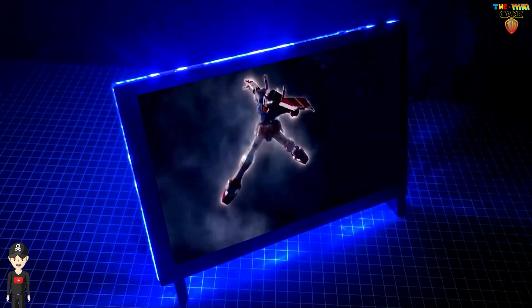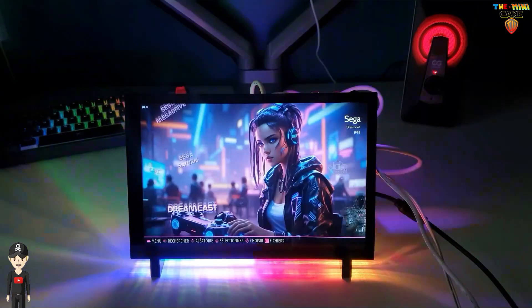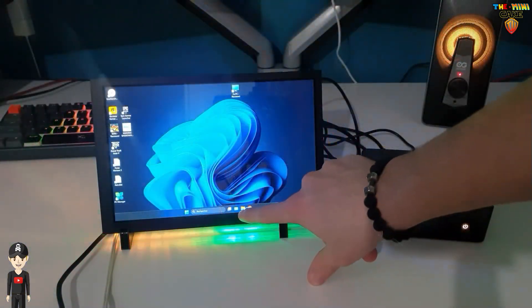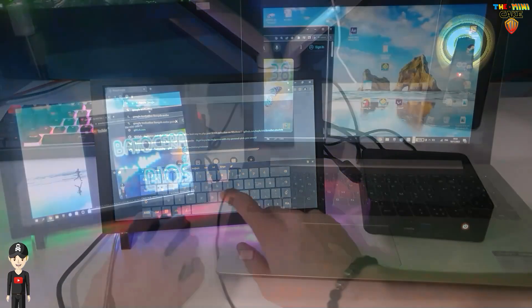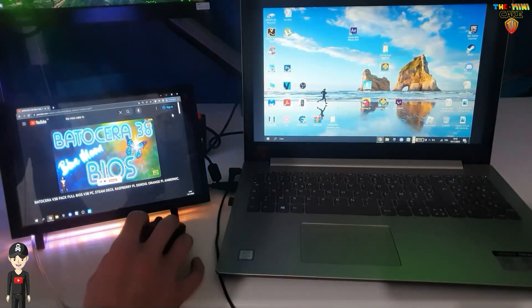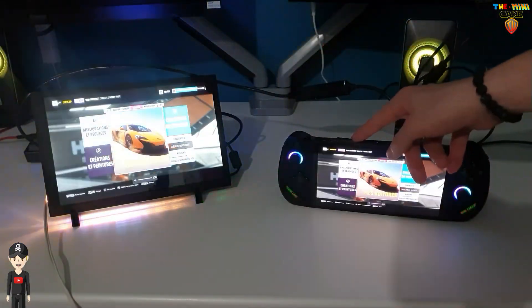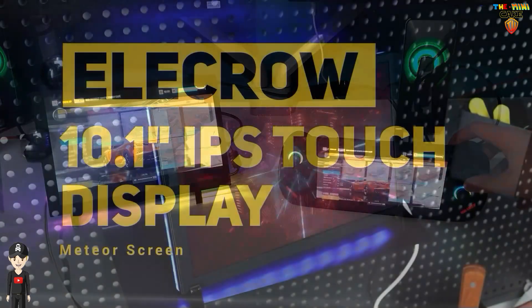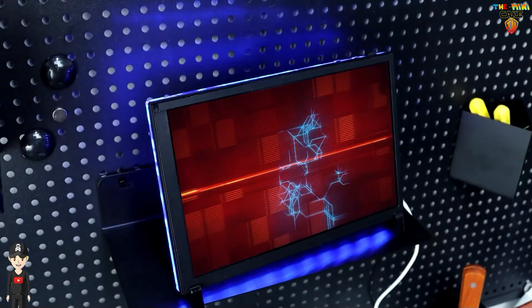So what's my conclusion? Well, this screen is really well thought out. It's good quality and the finish is really correct. The resolution is good enough for office use and gaming, even if there's a slight latency of a few milliseconds. As far as the touch is concerned, I found it a little lacking in precision, but that's no big deal when you're using it.